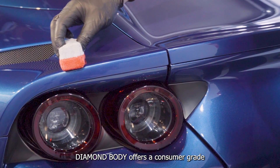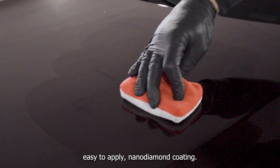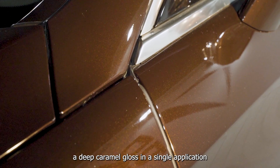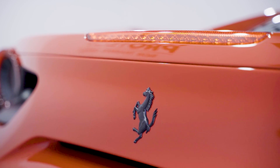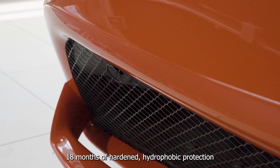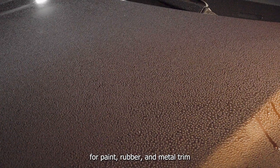Diamond Body offers a consumer grade, easy to apply nano diamond coating. It is our unique composite coating that will create a deep caramel gloss in a single application. With proper preparation, Diamond Body will yield up to 18 months of hardened hydrophobic protection for paint, rubber and metal trim.